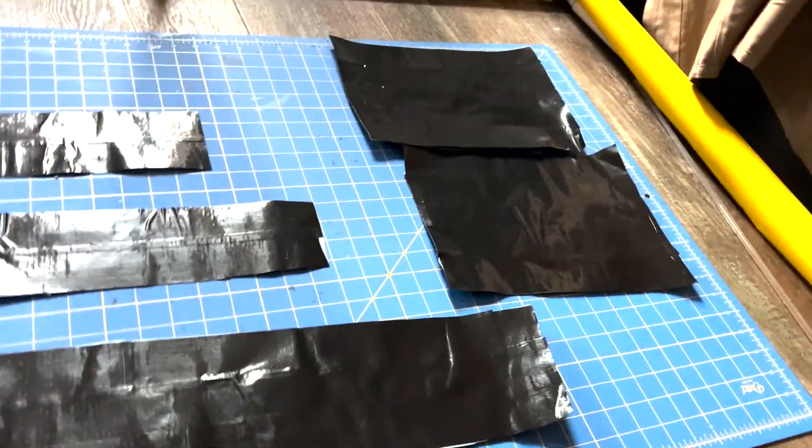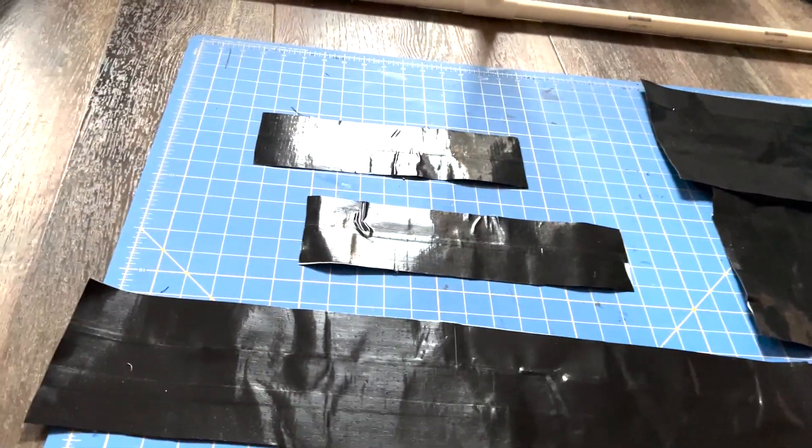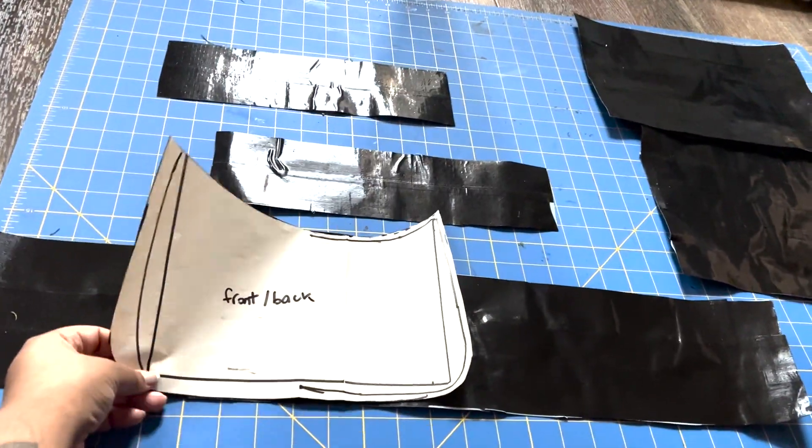I have all my duct tape sheets cut out, so now I'm going to shape them down to be a little less than the size of the pattern pieces. Fun fact: apparently duct tape — or 'duct with a T' tape — was originally used to tape air ducts together, which is why it's crazy strong. I'm not sure if duct tape and duck tape are the same thing, but I thought that was interesting. Do you guys remember back in the day when we'd make purses and wallets out of different colored duct tape? I don't think I have any of those anymore, but I do have a little lizard made out of duct tape that I'll show in a second.